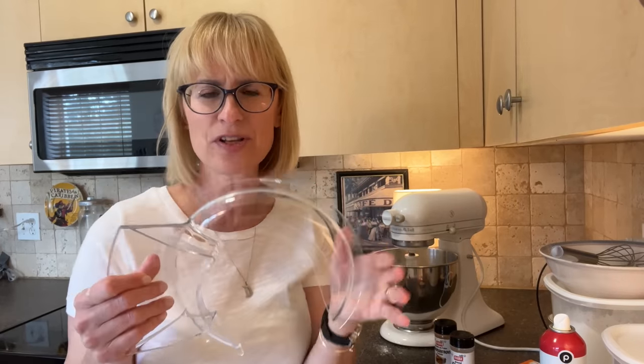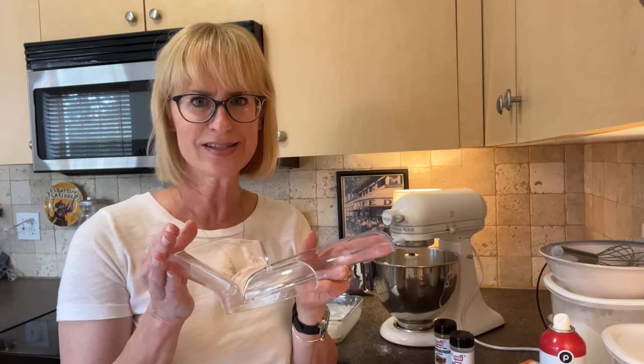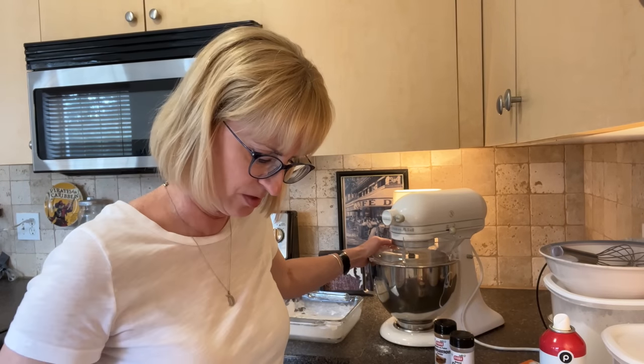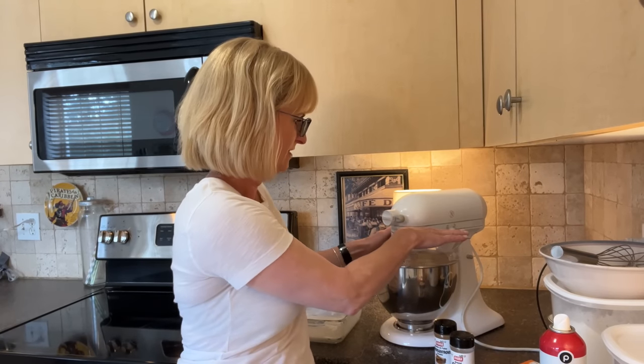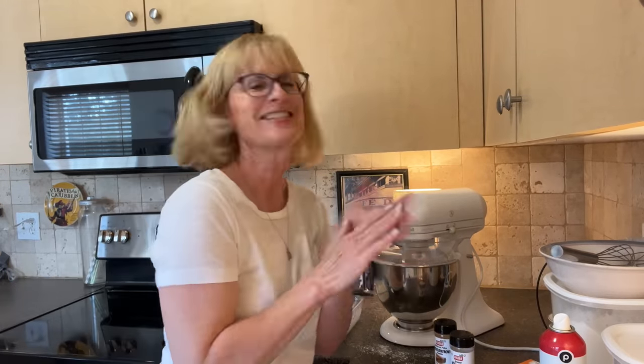The beater is on the mixer and I'm putting on the pouring shield. I didn't have it on when I was pouring everything in because the beater wasn't running, but when the beater is running and you're adding flour, you want the shield on to prevent flour from cascading all over your kitchen counter. We're going to blend on the lowest speed until combined. Oh — already it's looking like gingerbread! It's happening!